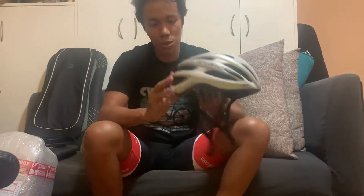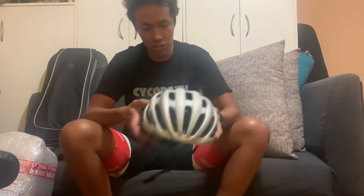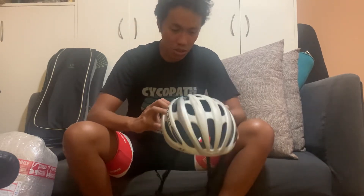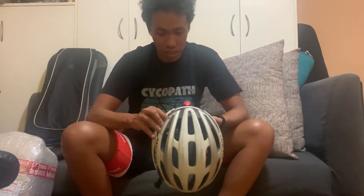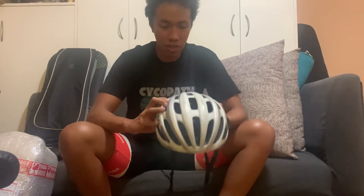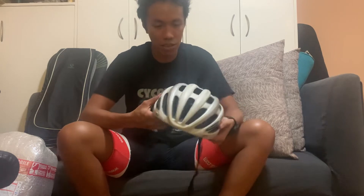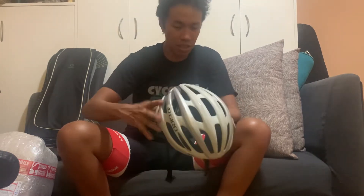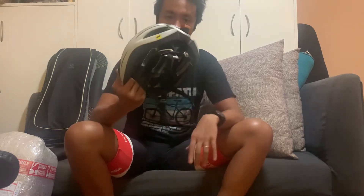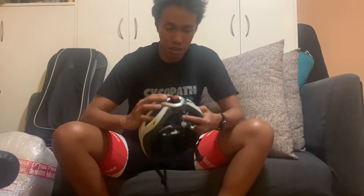On visual inspection the helmet looks okay after the crash, but the common wisdom is that when you crash a helmet — especially when you hit the floor with your head — it's better to replace it, because you never know if the integrity has been compromised by the impact. There could be micro cracks. If I was really strapped for cash I probably wouldn't replace it just yet, but to be on the safe side I'm going to replace it.